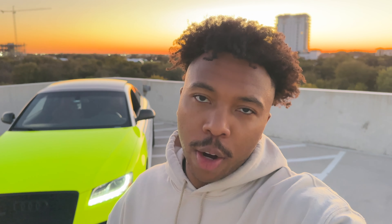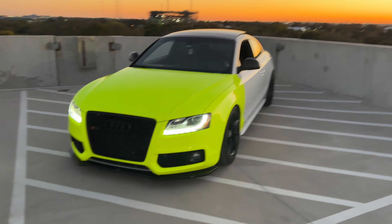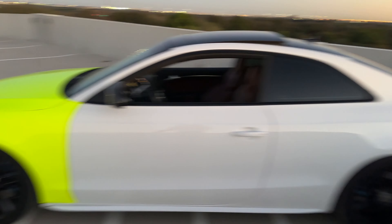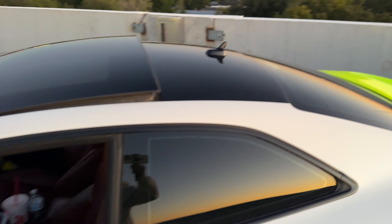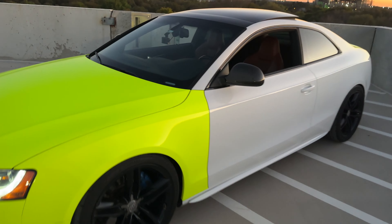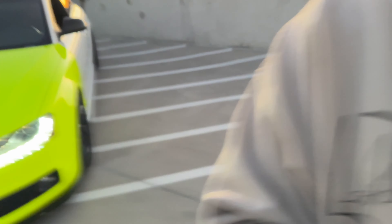Alright guys, that's going to do it for today's video. We're going to have to do this one in two parts because I ended up running out of wrap. So far we've got the hood, both fenders, the front bumper, and part of the trunk done. All we have left is both doors, both sides, the rear bumper, and the last bit of the trunk. I also got the roof rewrapped — no more chip from the power washer, no more tree sap. I ordered more wrap so that's on the way, and as soon as it gets here we'll get the rest wrapped.